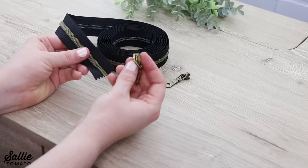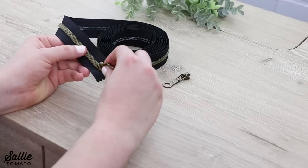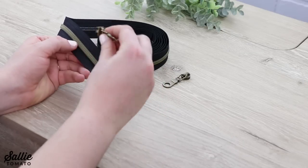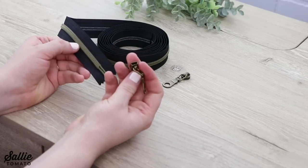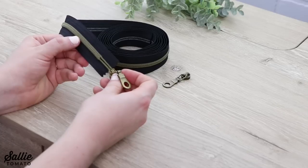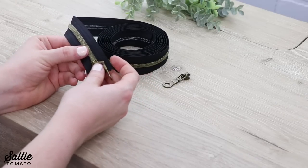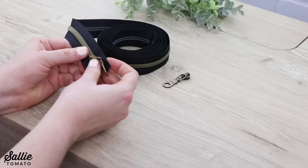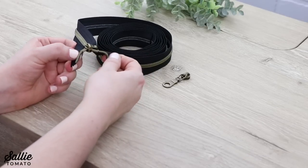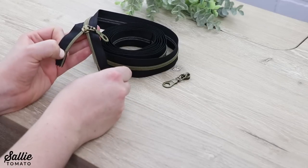We're going to make a double slide zipper, so I'm going to first put on the pull that's going to go backwards. Take the flat end with one opening and slide it over both pieces of fabric, and push it onto the zipper tape — you'll feel it stop. Then separate each side of the zipper tape, and one pull is already on.